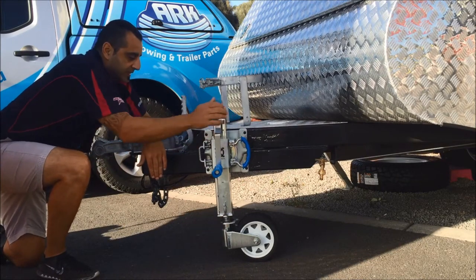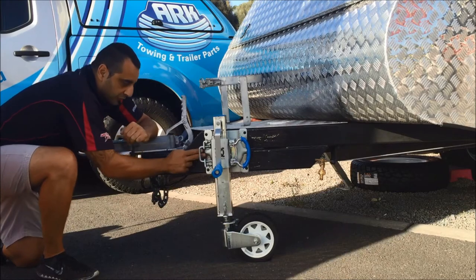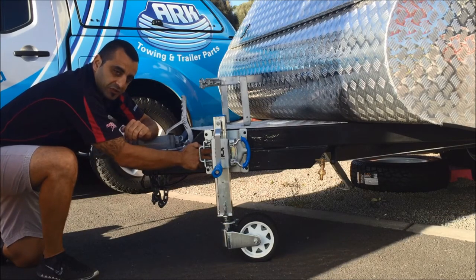All the swivel plate now runs on six mil plate all the way through. We've got a four bolt pivot system here for extra strength.